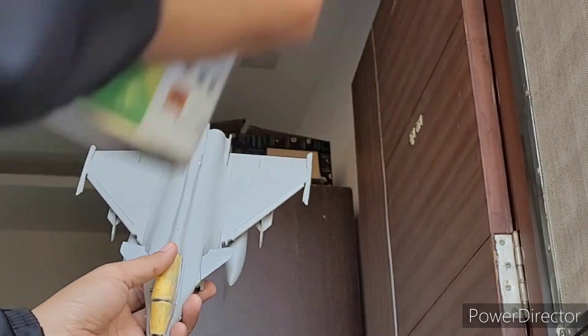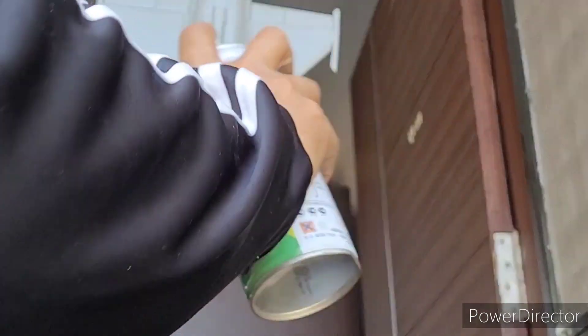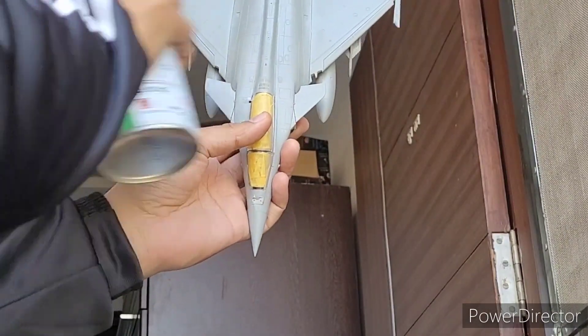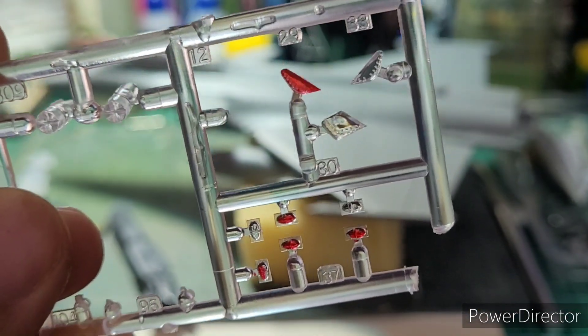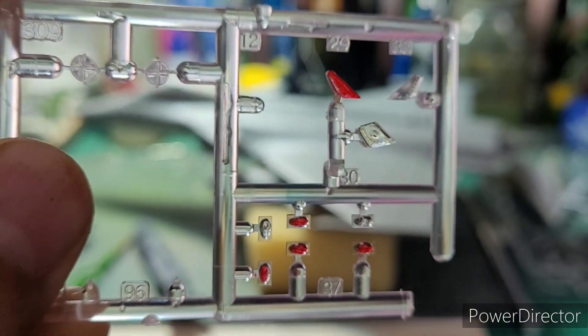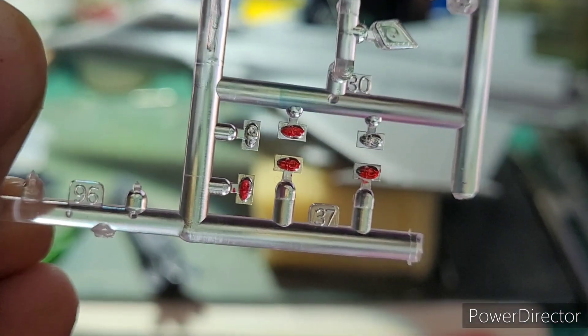I then moved on to the more exciting part of painting — or rather, the unexciting part — because I simply used Abro SP-89 grey paint to spray the entire model. The strobe lights on the missile hardpoints and the leading edge of the wings were then detailed with a red Sharpie.